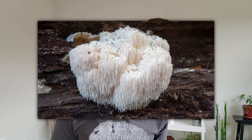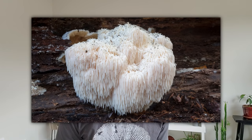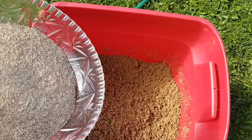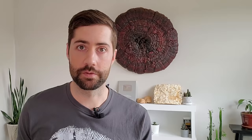Step three is adding your lion's mane grain spawn to a substrate. Lion's mane is a saprophytic mushroom, which means it grows on dead or dying logs in the wild, so a really good substrate is something like hardwood. I like to grow lion's mane on hardwood sawdust supplemented with a bit of bran. The sawdust provides the main nutrition and the bran provides a little extra nutrition which helps it fruit bigger and produce higher yields.